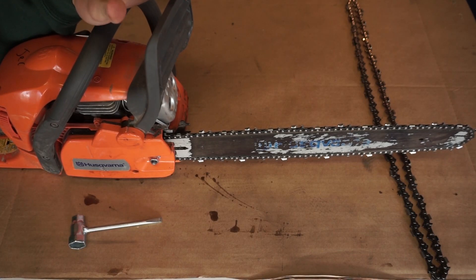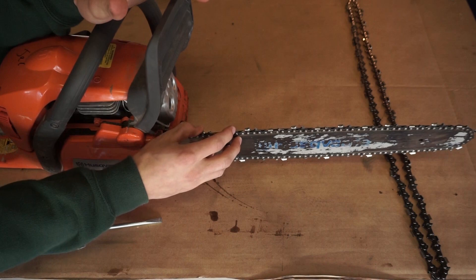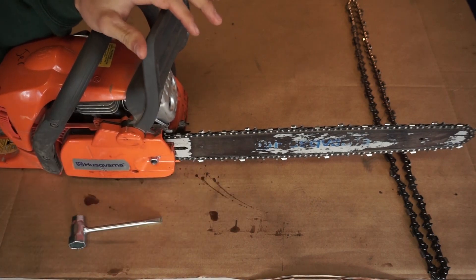Hi guys, 4SeasonBros here and in today's video we'll be showing you guys how to change your chainsaw chain. We'll be removing this one and putting a new chain on. Let's get started.